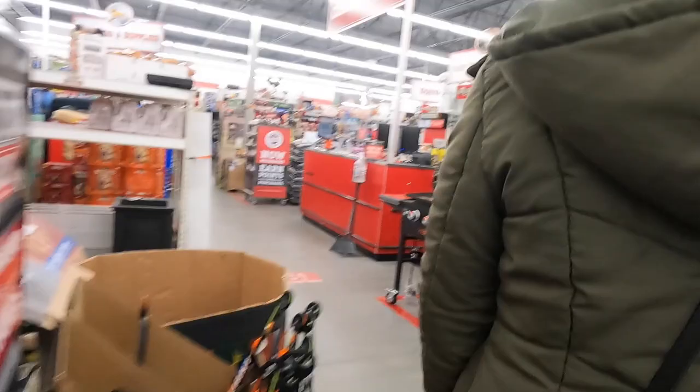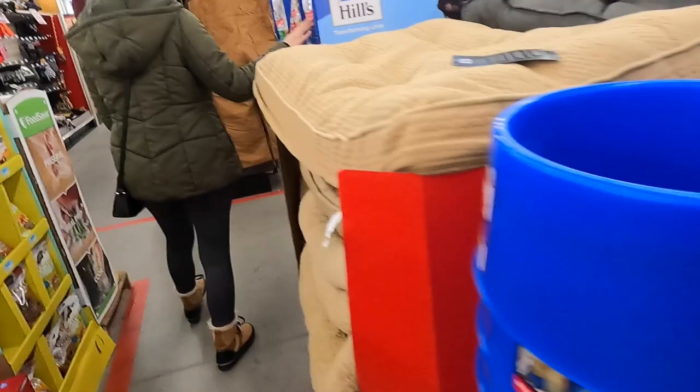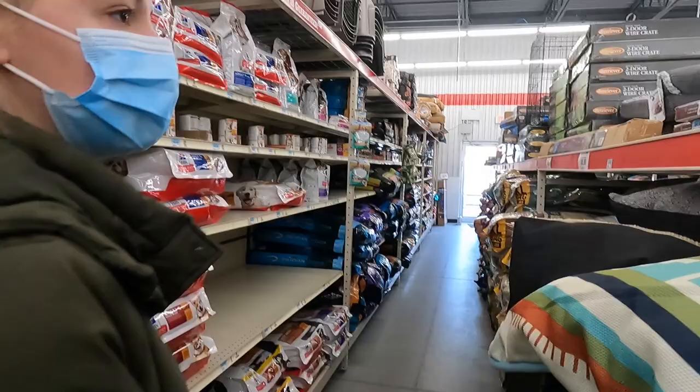Inside the store, checking out the chicks they usually sell here. It's probably too cold - they don't sell them anymore this time of year. We look at dog food. Apparently our dog Snowflake has bladder stones, just like me with kidney stones. Kidney and bladder are different, but from the kidney it does go through the bladder.